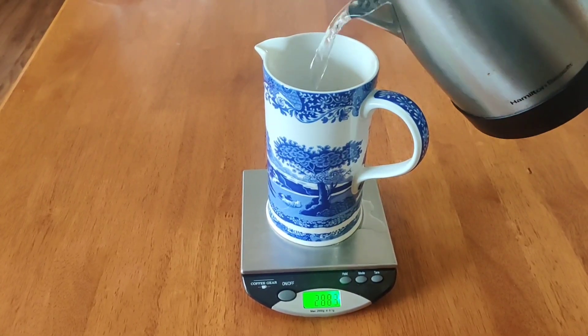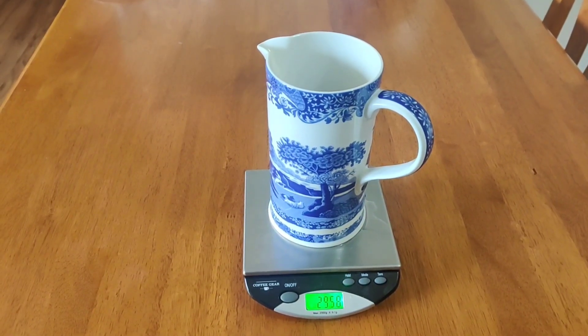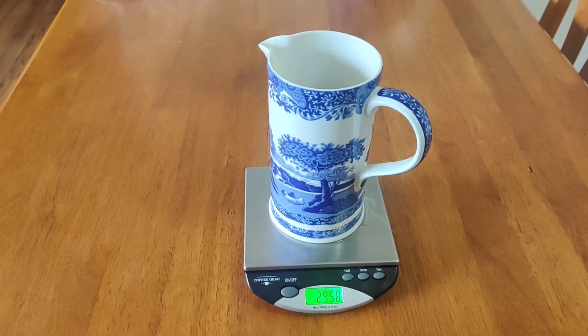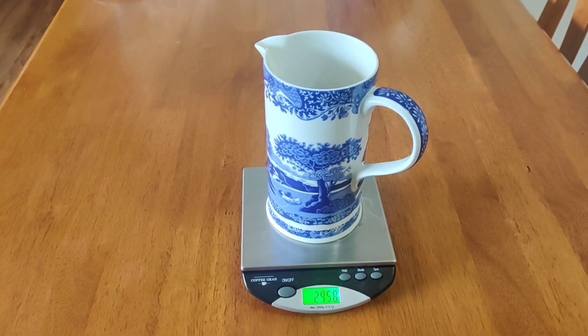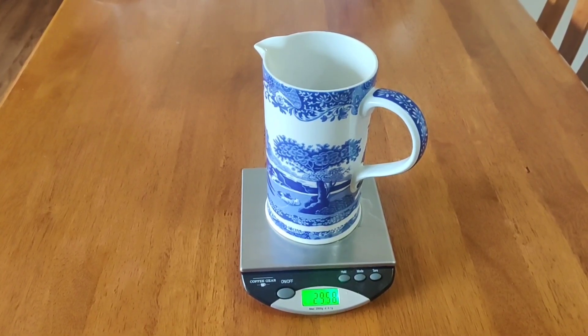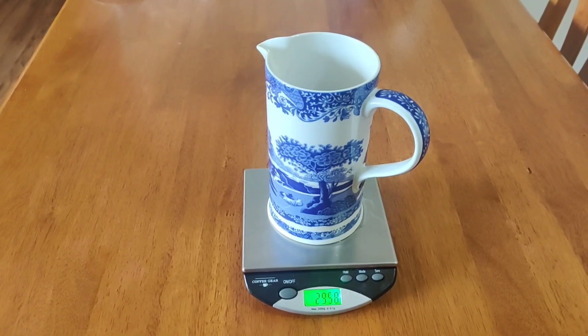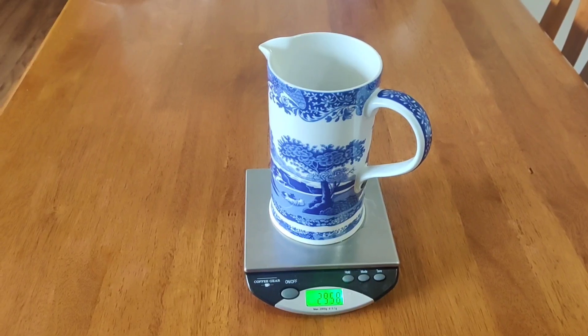The ratio I'm a little over, but that's fine. The ratio you're shooting for between coffee and water is 14.55. I did a lot of trial and error to get to that ratio — 14.55.